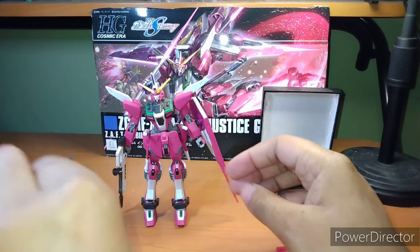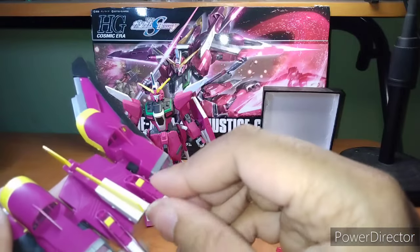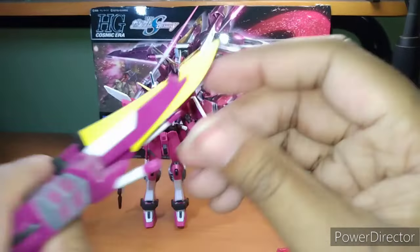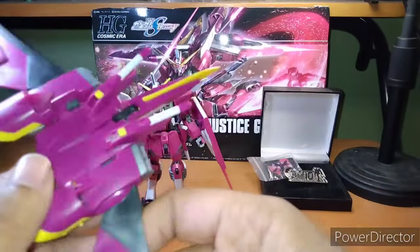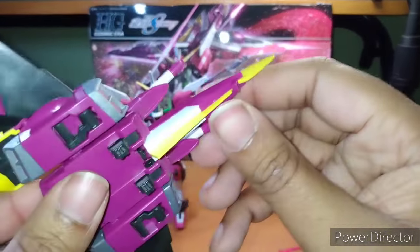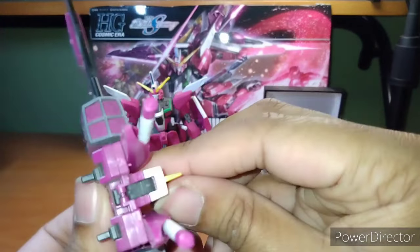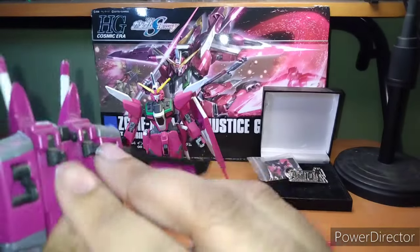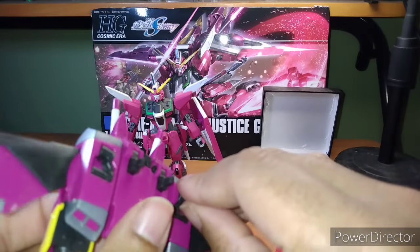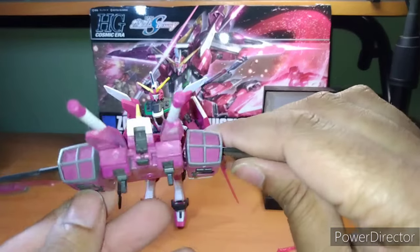Now we're going to do the backpack. I do like the backpack — it's a very interesting idea for it to be both a weapon and a carry unit, basically. I love how it actually has a metal blade and beam weapons. I believe this is supposed to be a metal blade, I'm not entirely sure. It attaches to the backpack here and here. You actually have hand-holding units here and here, so you can have an action pose holding onto this above.